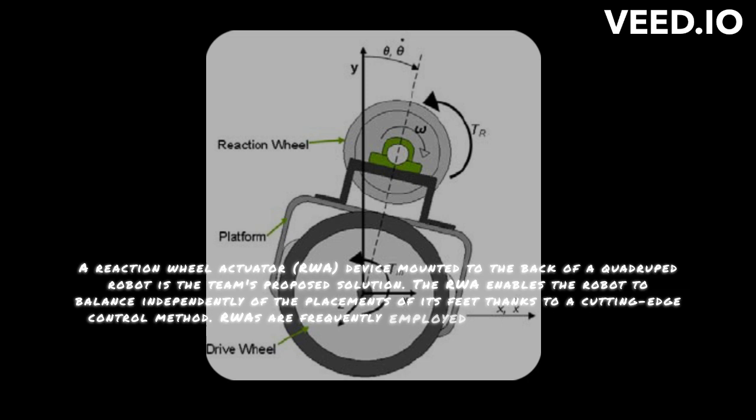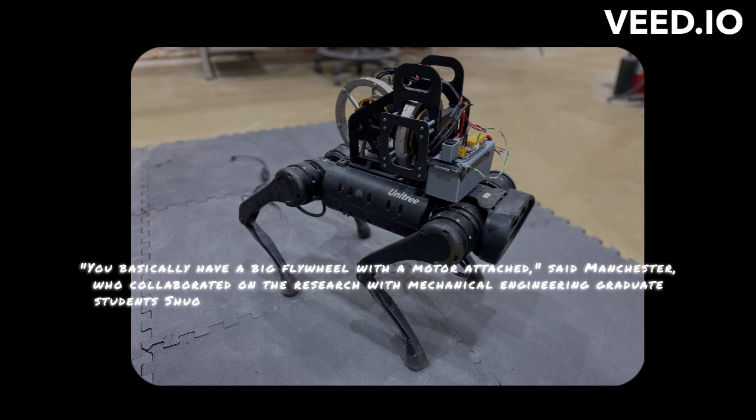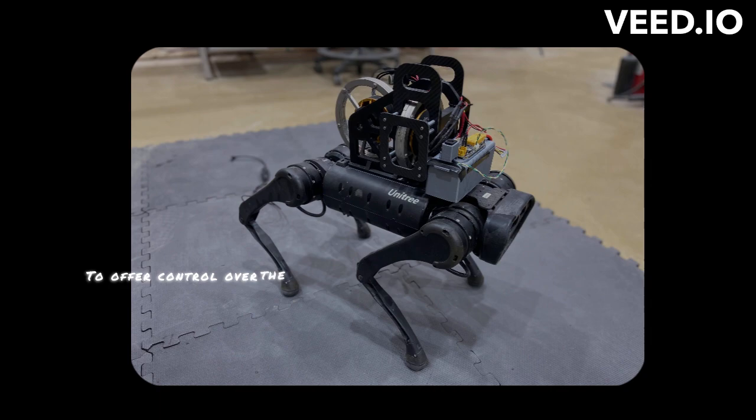You basically have a big flywheel with a motor attached, said Manchester, who collaborated on the research with mechanical engineering graduate students Shuoyang and Benjamin Boxer, as well as RI graduate student Qiyen Li. The satellite spins the other way when the large flywheel is turned in one direction. The team prototyped their method by installing two RWAs on a commercial Unitree A1 robot, one on the pitch axis and one on the roll axis.